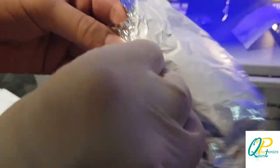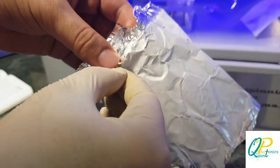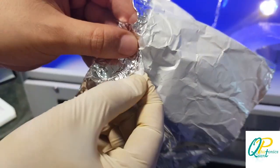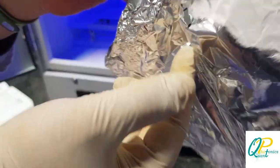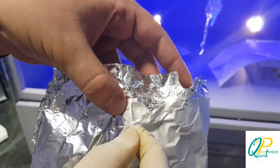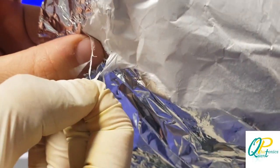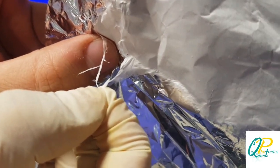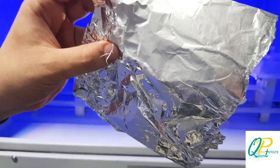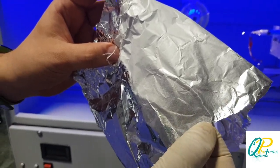If you scratch the aluminium foil, you can easily observe the nanowires created. The nanofibers have been created on the aluminium foil and collected by the collector. You can see their desirable thickness and quality. Thank you all — please subscribe to the Quantonics YouTube channel and we'll see you in the next video.